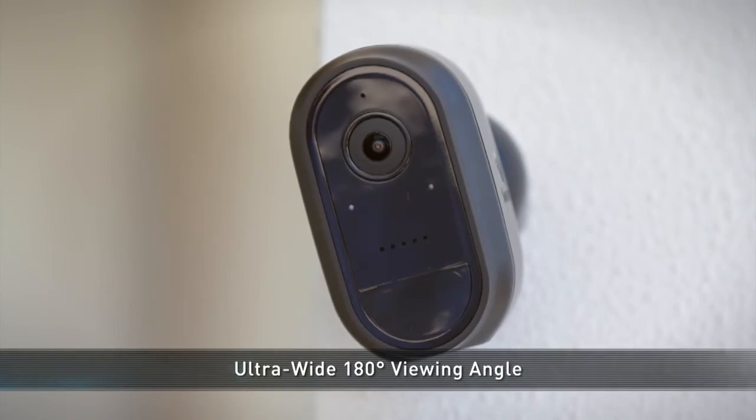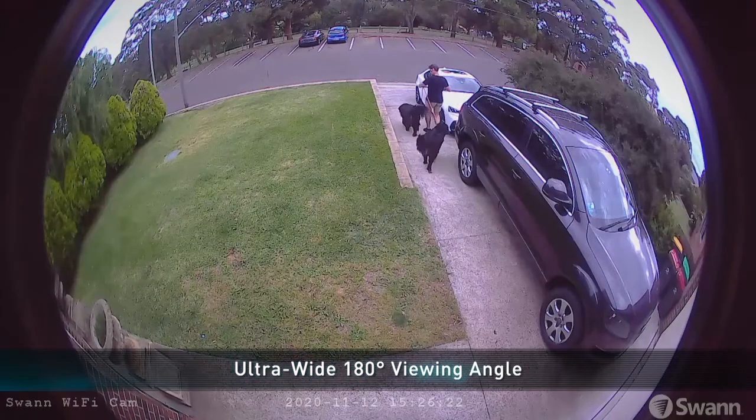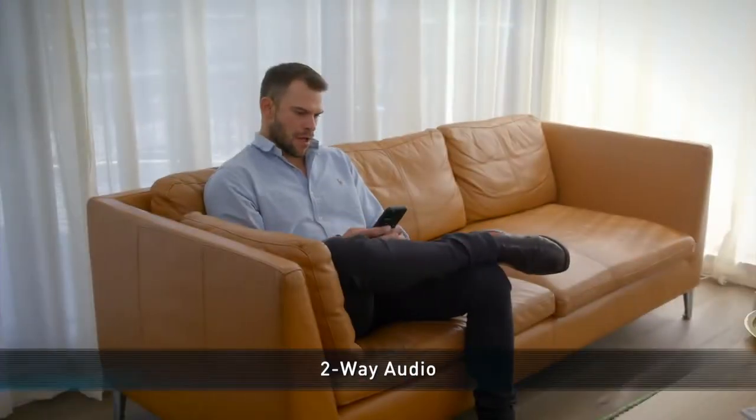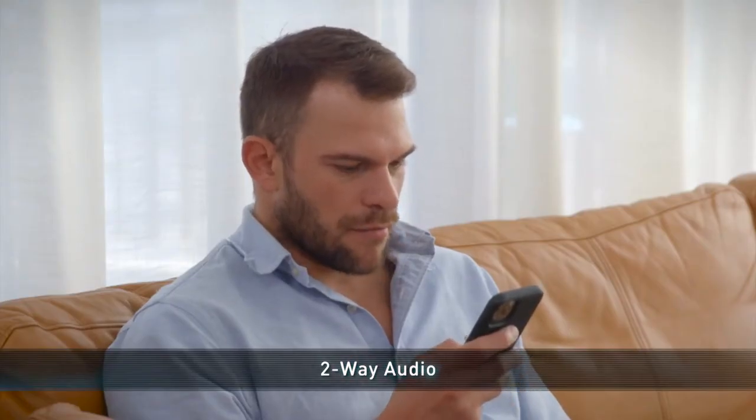With 180 degrees of vision, the lens reduces blind spots and allows you to see everything you need to. Two-way audio allows you to communicate with visitors or turn intruders away.